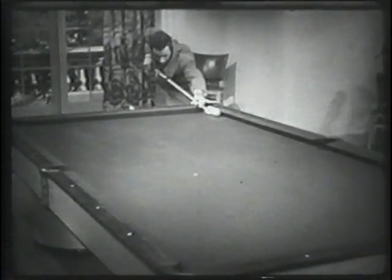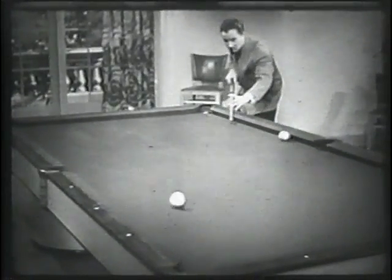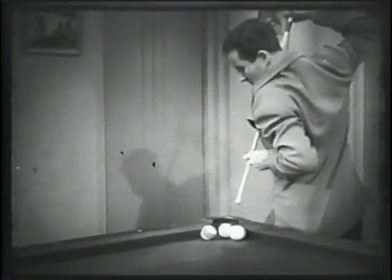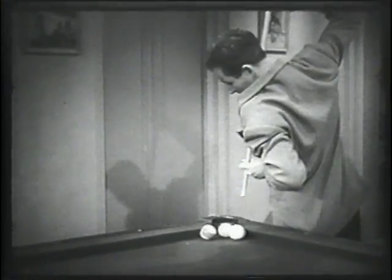Time shot. Mosconi starts one along the rail, banking the cue ball off the corner cushions in time to knock off the traveler — a matter of knowing all the angles. The most difficult of all billiard shots, even for a maestro, is the masse, which calls for an educated cue ball with a Ph.D. in English.